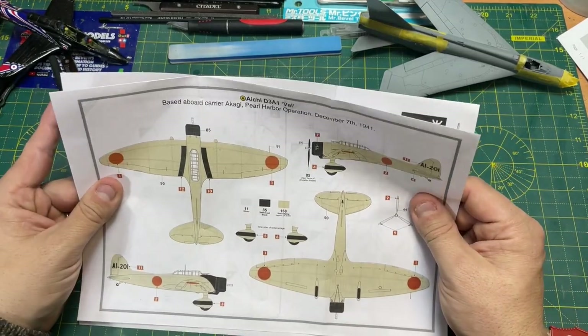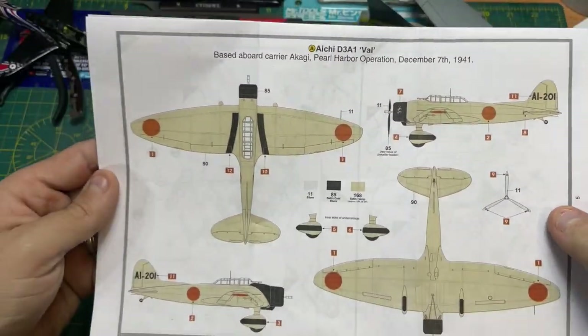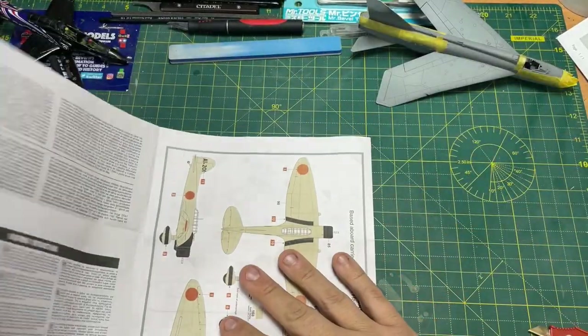So there you go. That's basically it — number 9 on the little yellow strips. Looking pretty good. I quite like that. It's going to look really good and it looks a very, very simple plane to build.